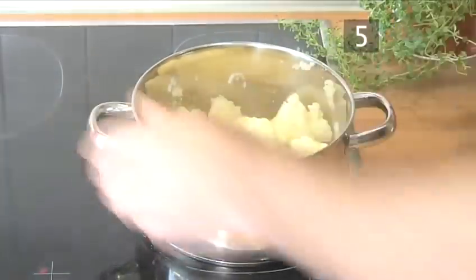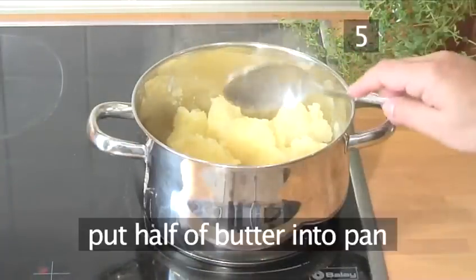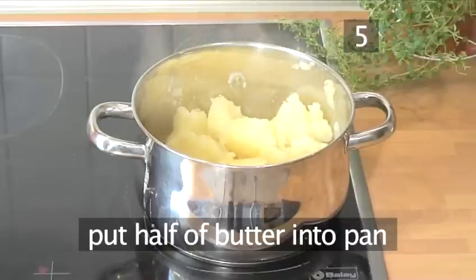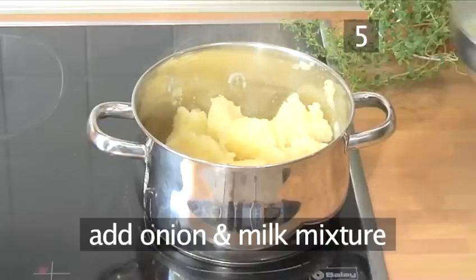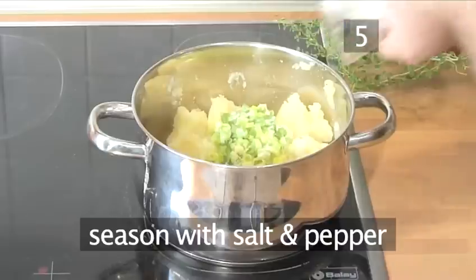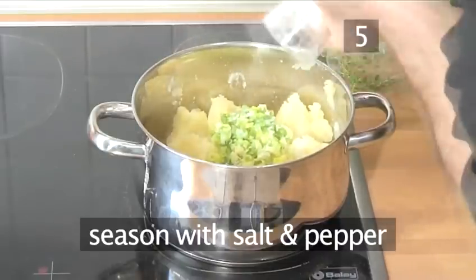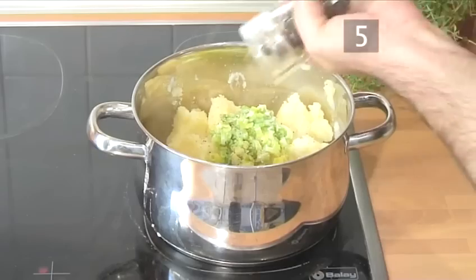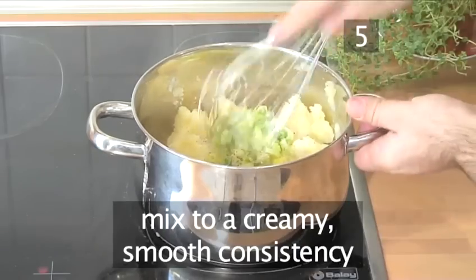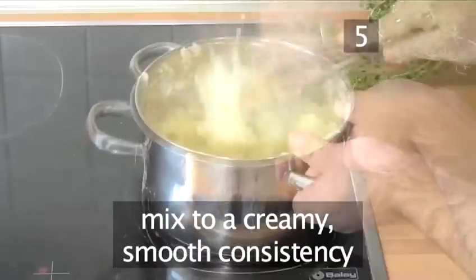Step 5: Finish the potatoes. Put half of the butter into the pan of potatoes. Then add the onion and milk mixture. Season well with salt and pepper. Finally, using your whisk, mix it into a creamy smooth consistency.